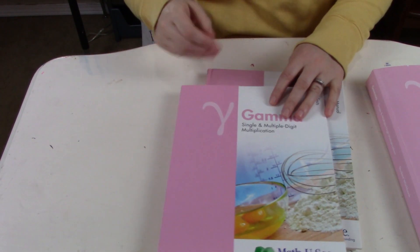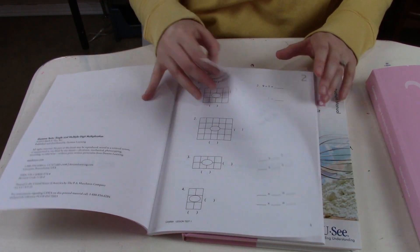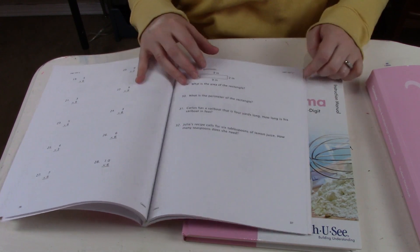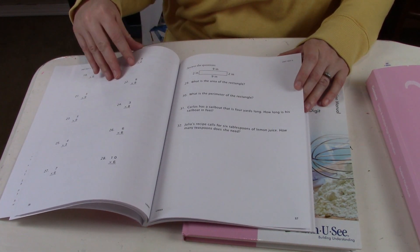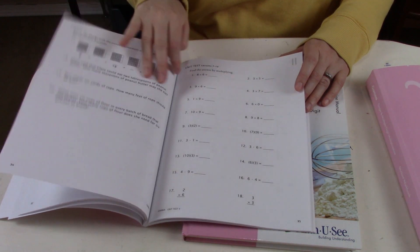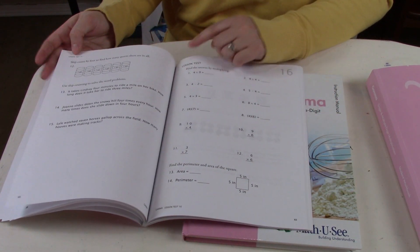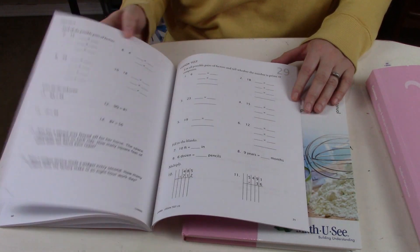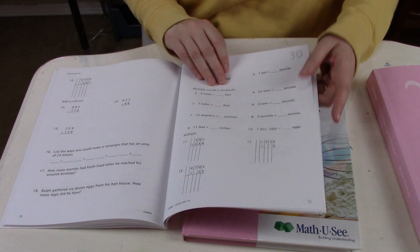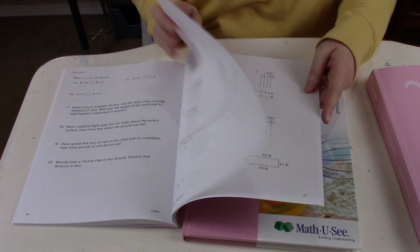Lastly, here's the test book. It's very simple lesson tests. The first one only has eight problems, but they increase - some have up to 28 or 32. There are also unit tests to make sure students are still remembering concepts from previous lessons - these are obviously longer than your regular weekly tests. At the very end you'd have your final test for the student, along with a unit test covering lessons 21 to 30.